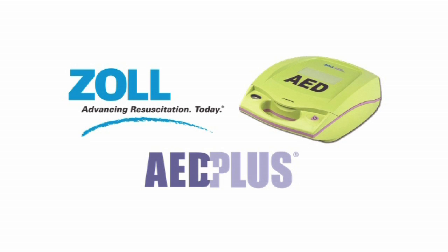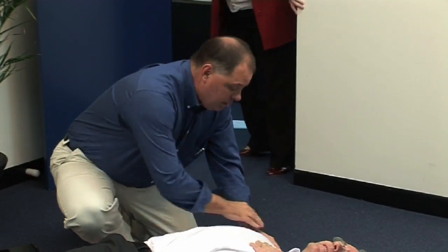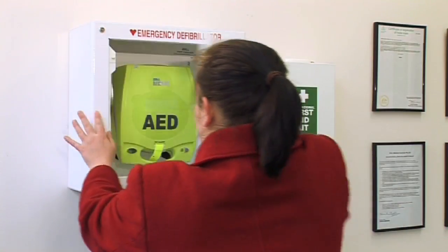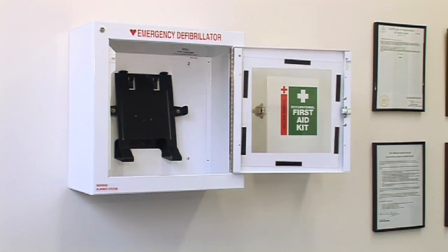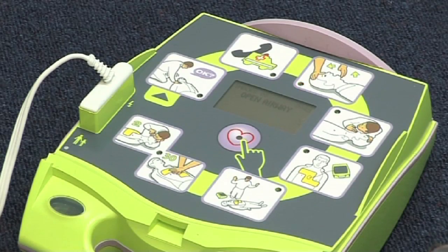The Zoll AED Plus provides a step-by-step process to help you provide life-saving care during sudden cardiac arrests. During a sudden cardiac arrest, every second counts, so your understanding of the following procedures can save someone's life. The AED Plus unit provides voice prompts, text information and visual indicators to help you perform the correct action at the right time.